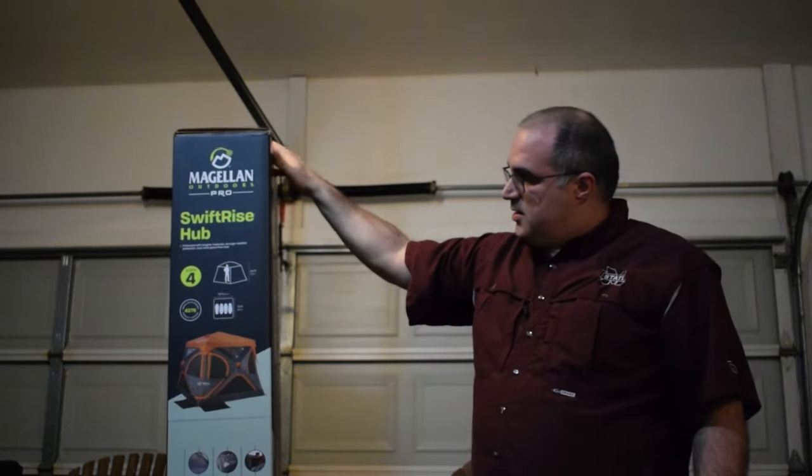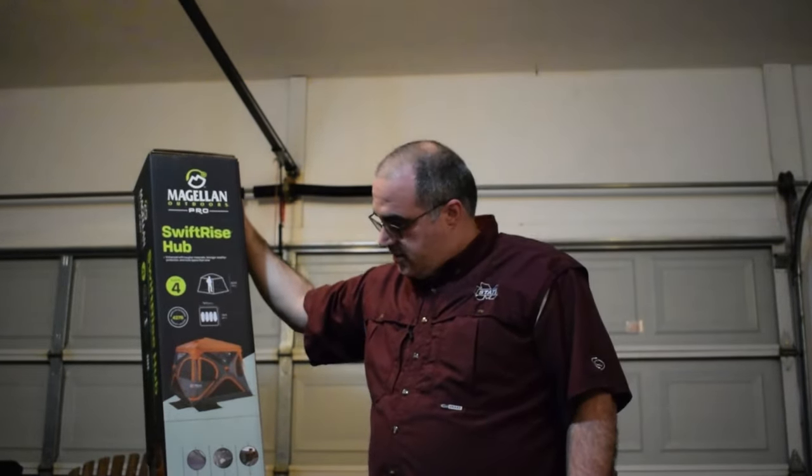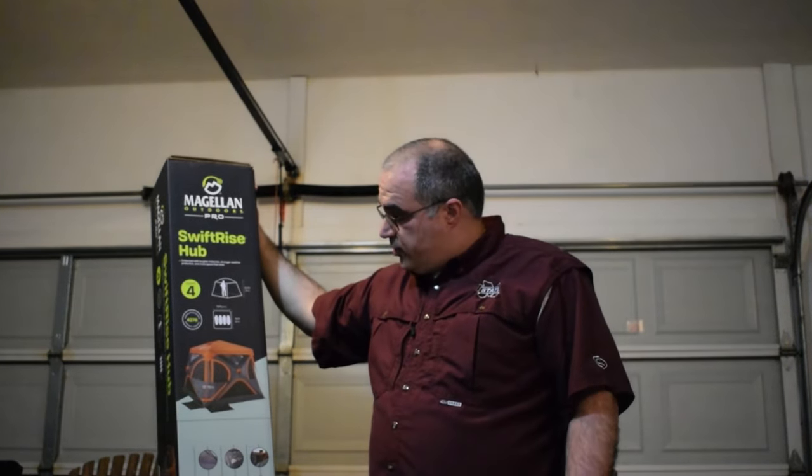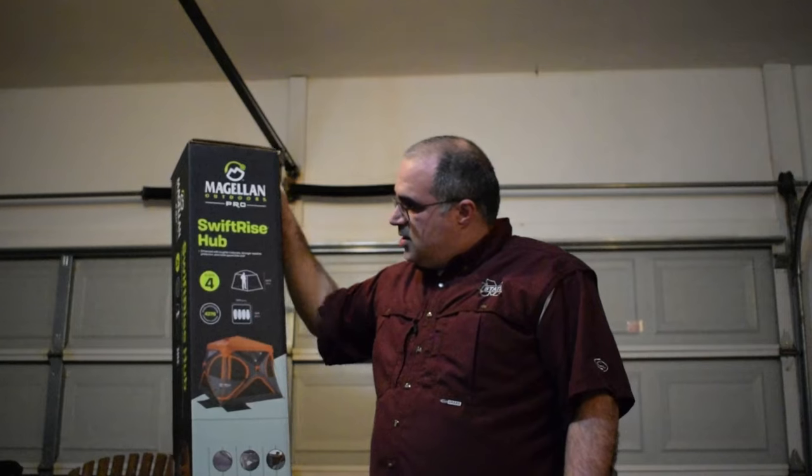It claims to have a 60-second setup. It's water resistant. It actually has built-in lighting on the inside. We're going to see how that looks, and it has lots of windows with mesh and some of the windows are clear plastic. But yeah, we're going to take a look at this, let you know what I think, and we'll go from there.